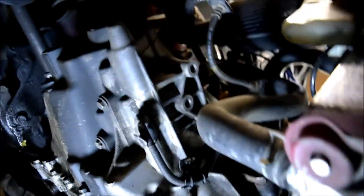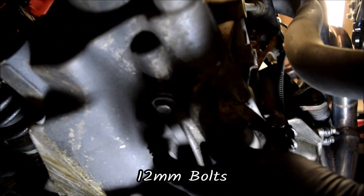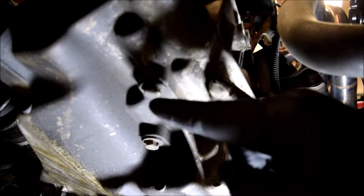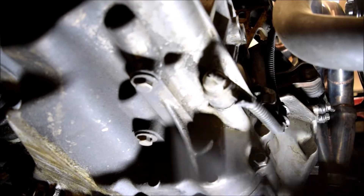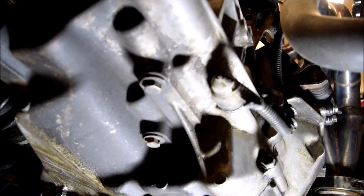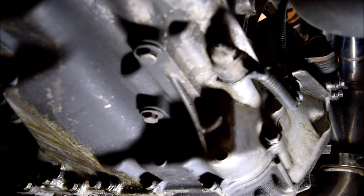Coming under the car here — here's the transmission. You're going to remove these two bolts right here. The spring is going to be sitting right inside the bolt and then the ball bearing is going to be on top. We'll do this one at a time, take it out, make sure you don't drop the ball bearing, take the spring out, and then we'll replace the spring.